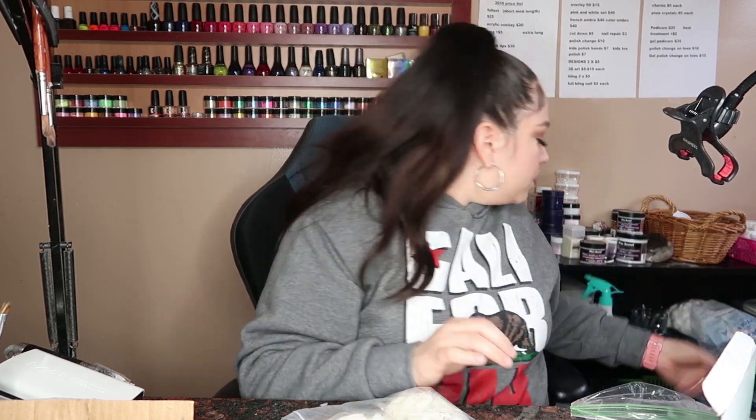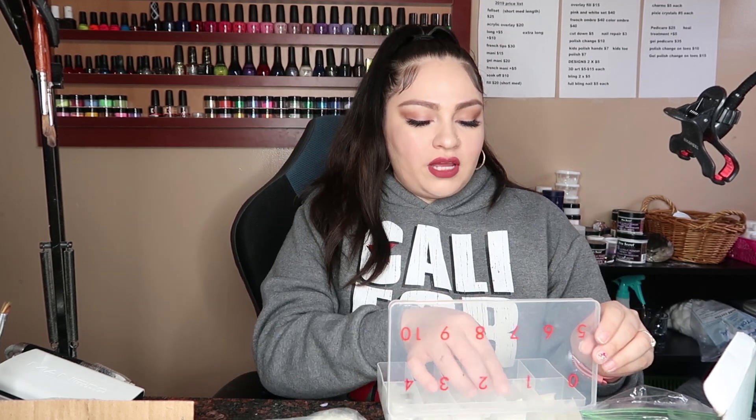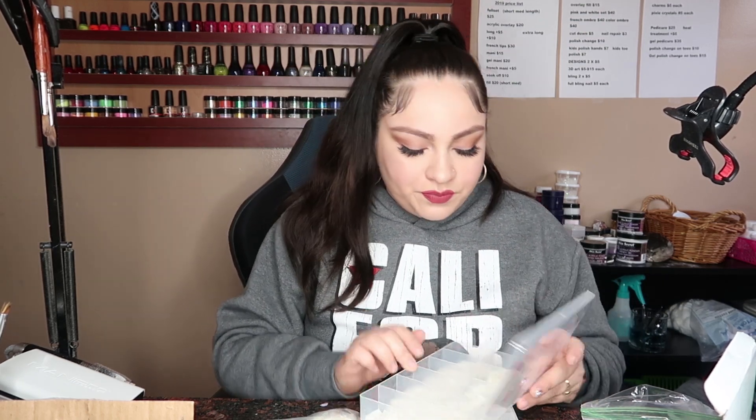I got two packs of the natural tips. I'll show you what they look like — they're a little more straight. I love these. They're good for if somebody just wants a long, medium long, or short medium nail. Versus — I'll show you guys the other ones as an example. So this would be an Eden tip. I like Eden tips because they are a little bit longer.